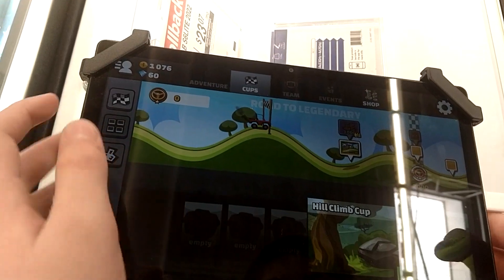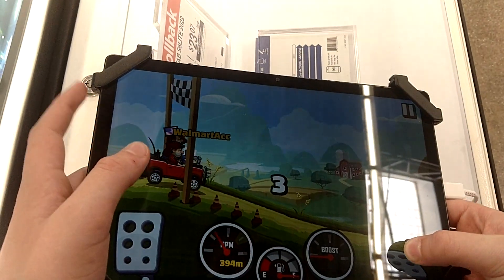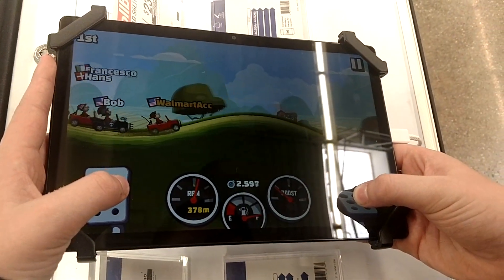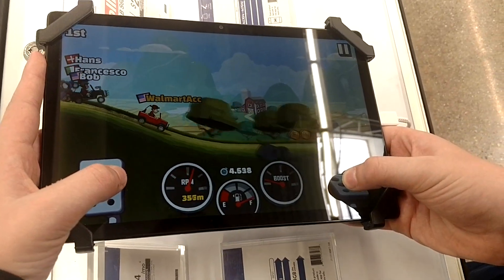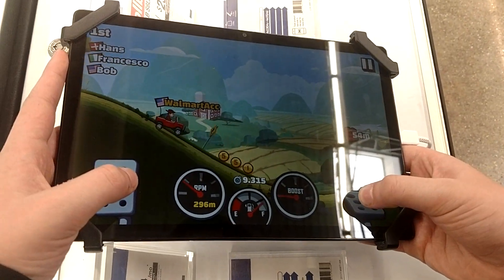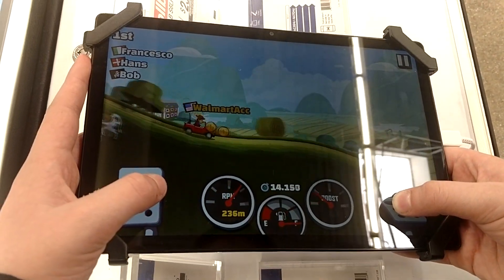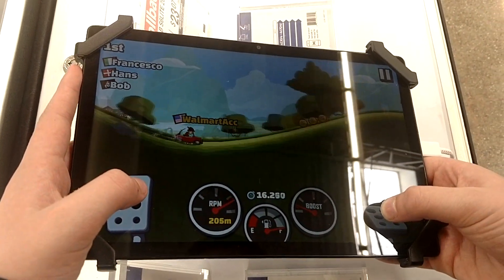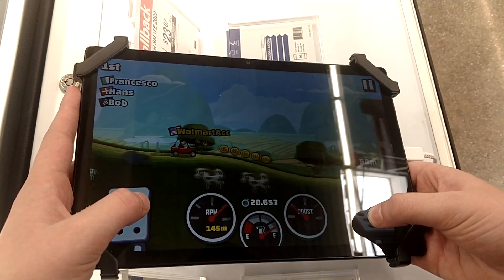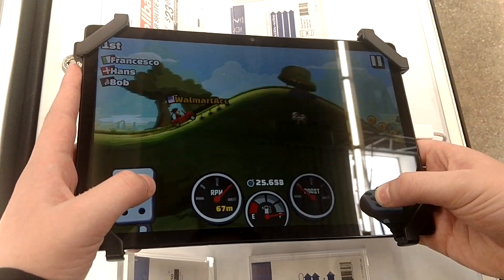This is what we're going to show — we're just going to test one hillclimb cup. Look how good it looks. This is going to be the one race we're going to test. Oh, except for that one — a little freeze there. We're just testing this one race. It looks really good besides every few seconds it freezes for a little bit, and the screen looks awesome.